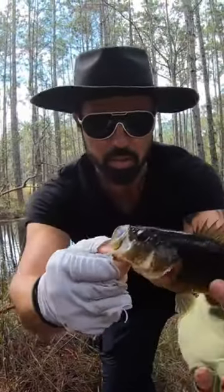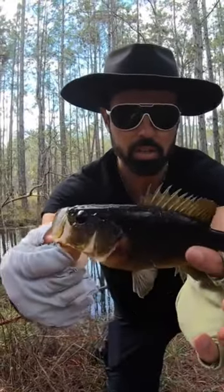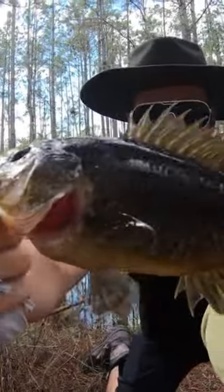What a beauty. Big mouth for a little fish — isn't he beautiful? Look at the spikes on him. Look at that beauty right there.